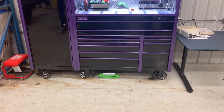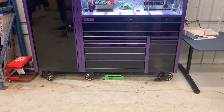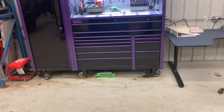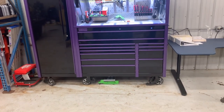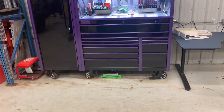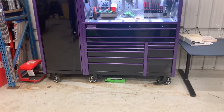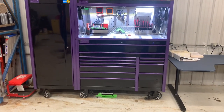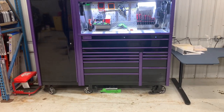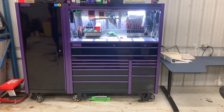I may or may not be selling this and getting something slightly bigger. It's not going to be a Snap-on box — I'm actually looking at a Tool Vault Elite 84-inch bottom box with an 84-inch hutch. I'm going to shop this around on Facebook Marketplace or Craigslist, and if anybody here is interested, leave it in the comments below. If you guys have any specific questions about tools you saw, or about the box, or anything else you want to see, leave it down below and let me know.